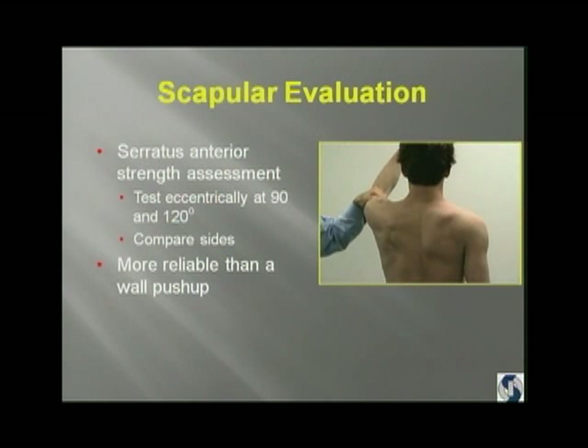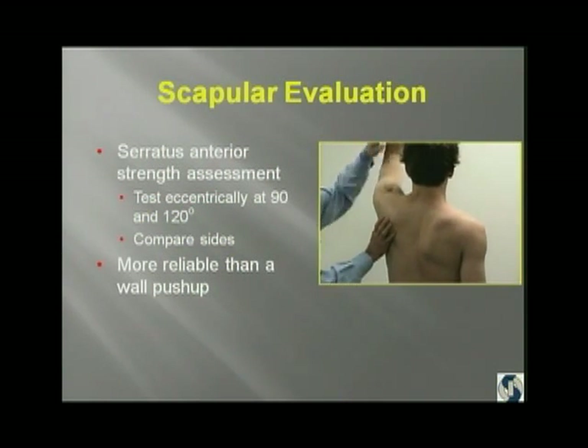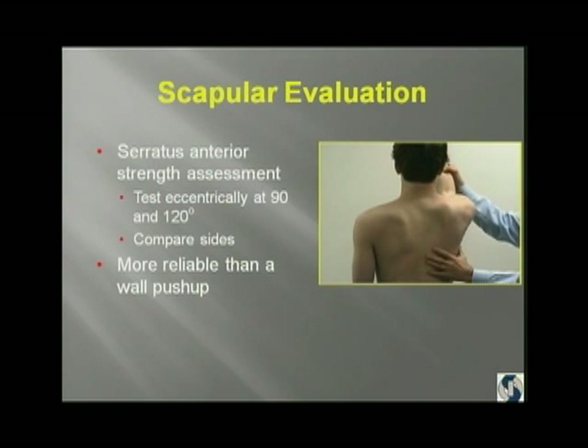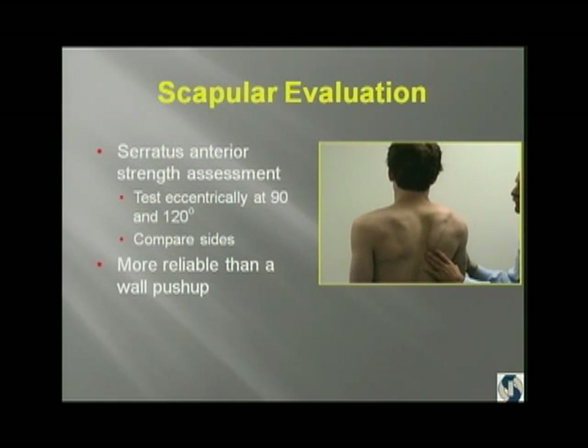When I test serratus anterior strength, I test eccentrically. I put them in protraction and then test at 90 and 120 degrees. In a lot of throwers, what you'll see is they can't even hold their arm at 120 degrees. This kid starts to drift down, and as soon as I push down, it just goes. He had a long thoracic mononeuropathy. We're seeing that much more commonly now as kids carry heavier backpacks — it's being referred to as backpack palsy.